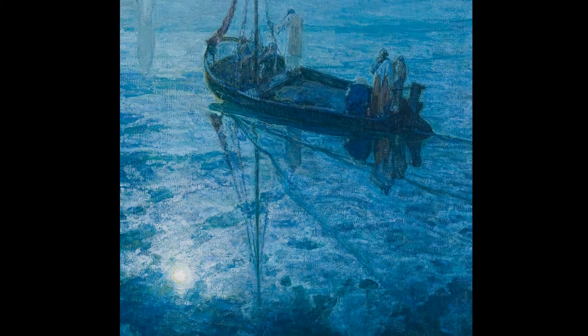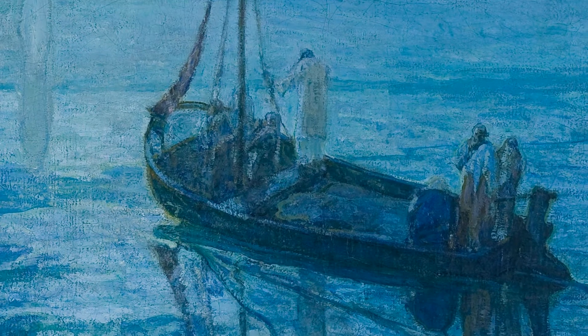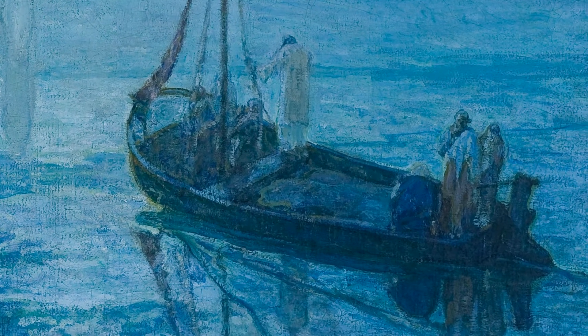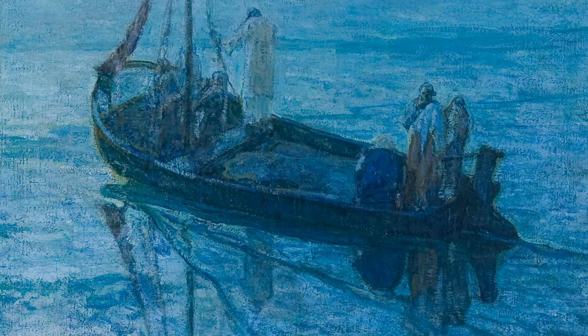What does monochromatic mean? Notice he added other colors to create tints and shades. What other colors did he add? Is the painting cool or is the painting warm?